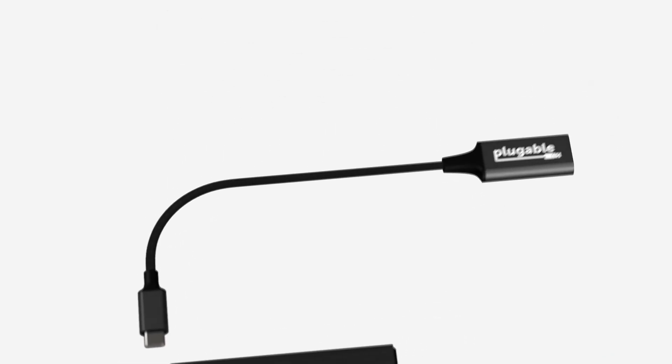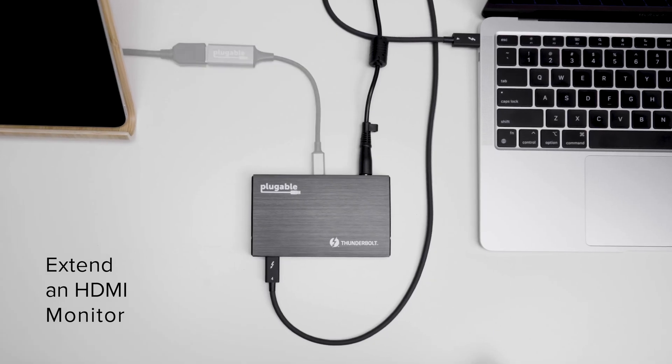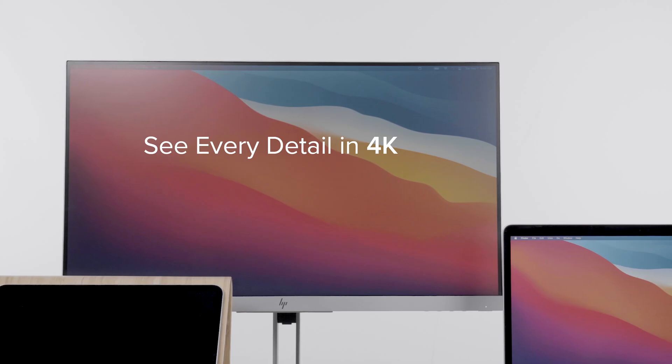Here's a little something extra: an included USB-C to HDMI 2.0 adapter, so you can dedicate one of the ports to an extra display. Because you deserve it, and that's why.